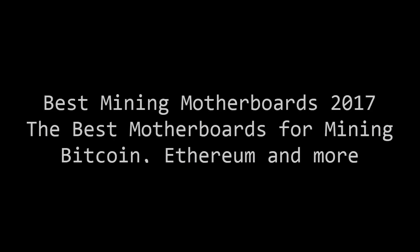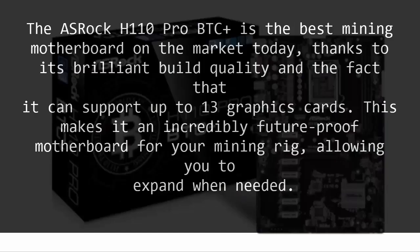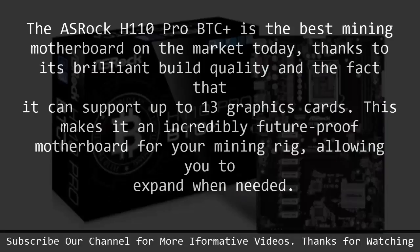Best Mining Motherboards 2017: The Best Motherboards for Mining Bitcoin, Ethereum, and More. Number 1: ASRock H110 Pro BTC Plus. The ASRock H110 Pro BTC Plus is the best mining motherboard on the market today, thanks to its brilliant build quality and the fact that it can support up to 13 graphics cards.